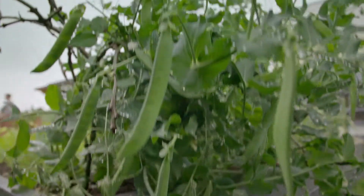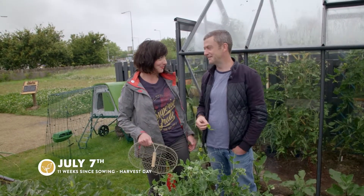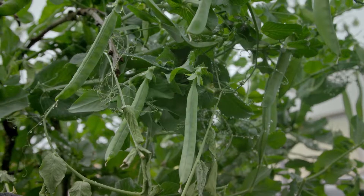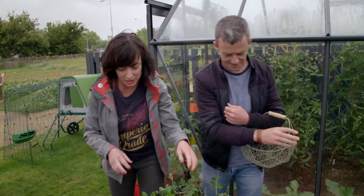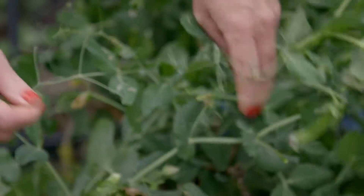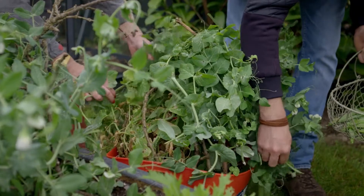It was only two and a half months ago that we first sowed the peas in the bed — this is the moment we've all been waiting for. We're here harvesting peas. They look amazing! I have your favourite basket, into which we're going to fill with all the peas, which as you can see are at kind of different stages — some of them are plumper than others. But these are all good to go. You can eat different parts of the plant: you can eat the leaves in salads, you can eat the flowers.